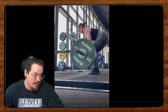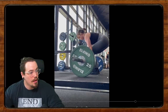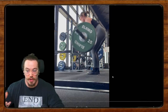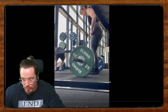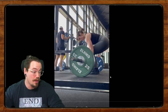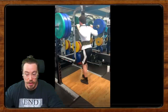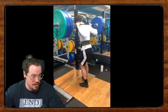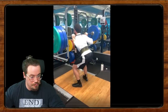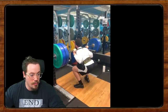Beyond that, you do a great job with back position, your lockouts are nice and smooth, and you're smooth off the floor — something I harp on people for a lot is jerking into the bar off the floor. You do a great job pulling the slack out smoothly. Overall it looks great. Hopefully there are some tips in there that allow you to keep making progress and give you the confidence to put a little more weight on the bar — because that's what we're all after.